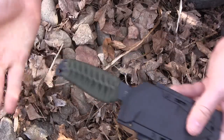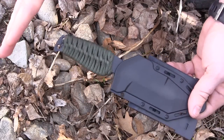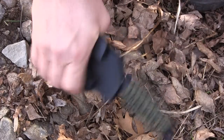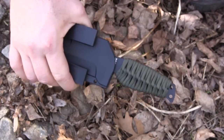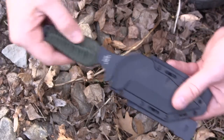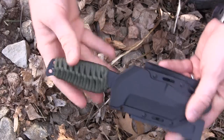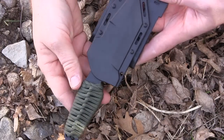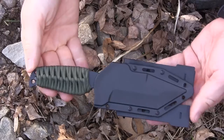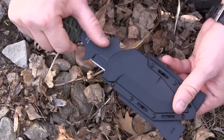One thing to note: there is not a lot of retention in this sheath. It's silent — the MOLLE tabs just flop around quietly, which I like — but there's very little friction. Barely touching it and the knife comes out. There's no really snug click that grabs the blade well. I haven't seen it fall out on its own, but I would not carry this vertically with the handle facing down. Just something to flag for your purchasing decision.